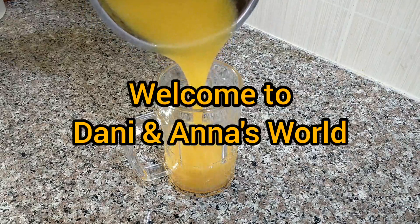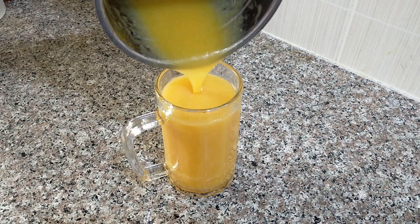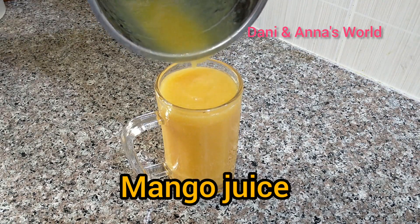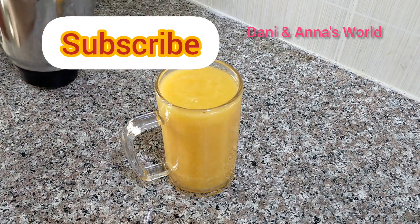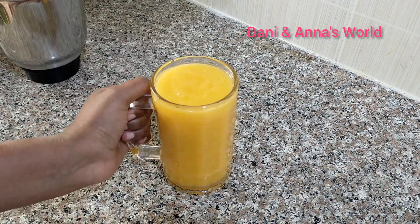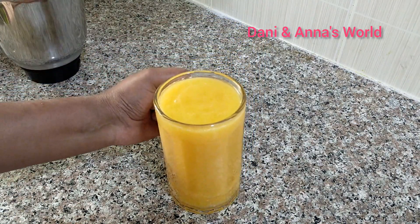Hello everyone. Welcome to Danny and Ernest. I am here with a mango juice recipe. If you want to subscribe to this channel, don't forget to subscribe and press the bell icon.